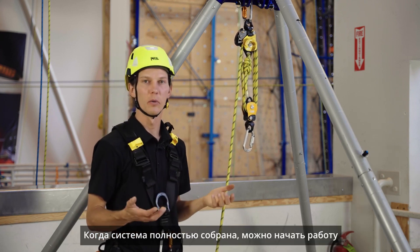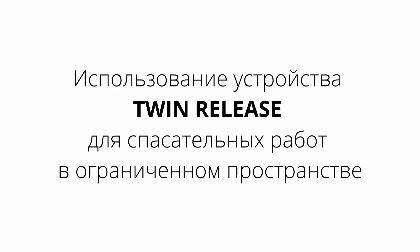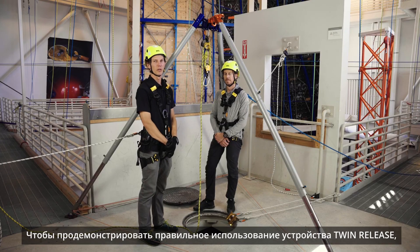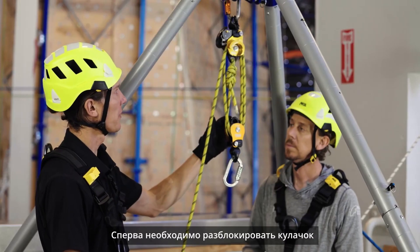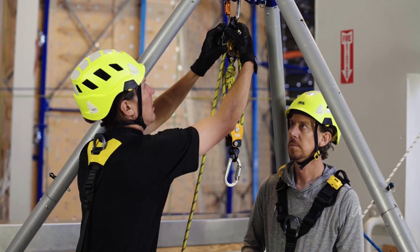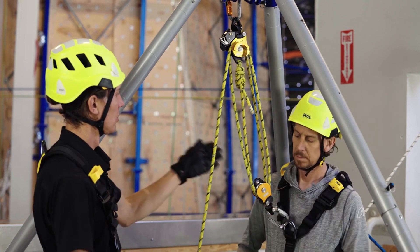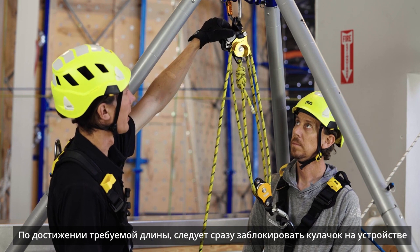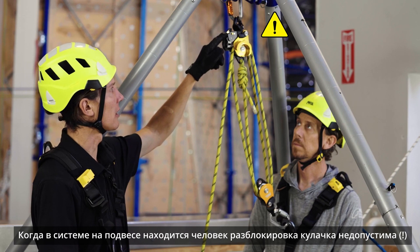With the Twin Release system fully assembled, we can put it to use. To demonstrate, here we have a confined space scenario set up that requires a vertical haul and lower. To extend the length of the system, you can deactivate the cam. Once the system is extended, immediately reactivate the cam. With a live load on the system, never deactivate the cam.